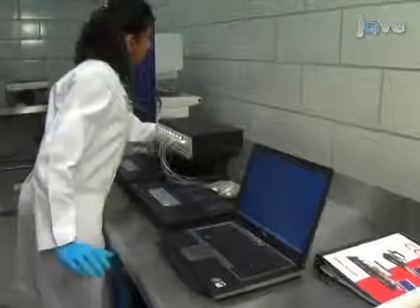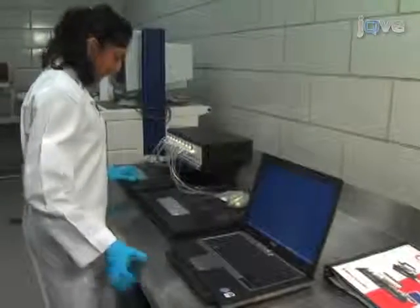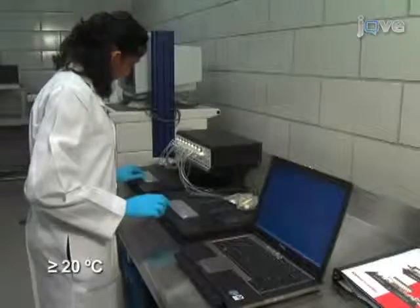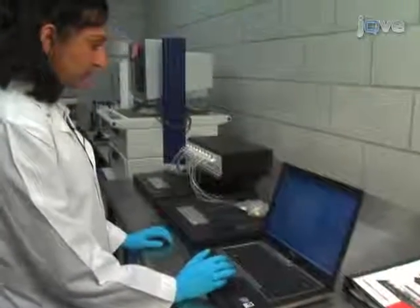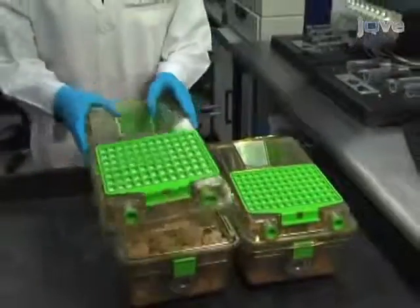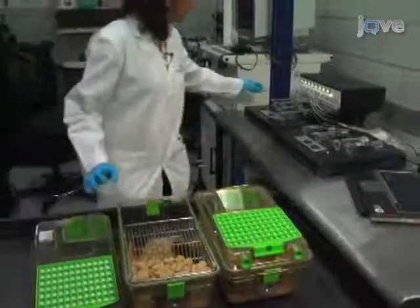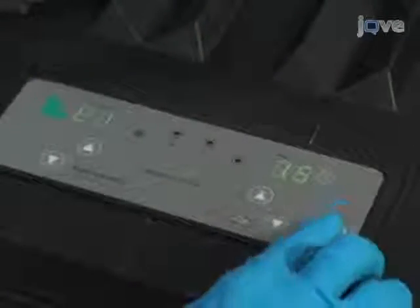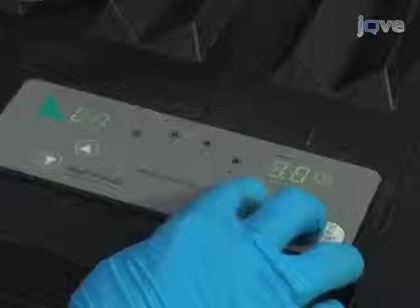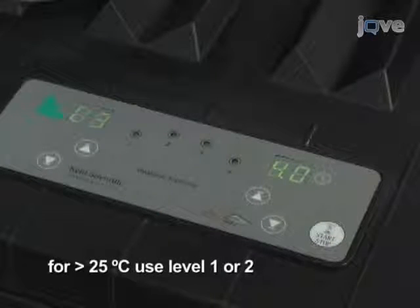To set up the CODA system, select an area in the lab where the room temperature is a stable 20 degrees Celsius or above. Avoid locations near air conditioning vents. Exposing animals to loud noise or odors may irritate or stress the animal — odors can include any strong perfume you may be wearing. Turn on the CODA controller and then warming platforms, which are set to level 3. If the room temperature is above 25 degrees Celsius, start at levels 1 or 2.